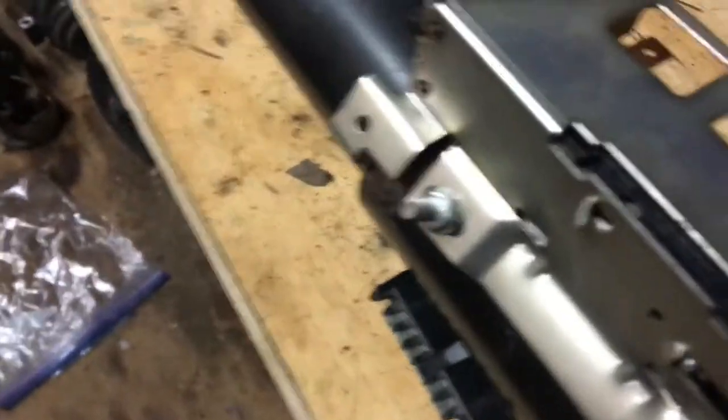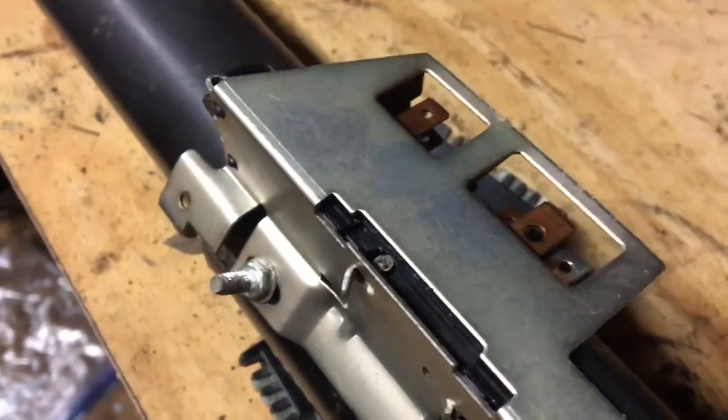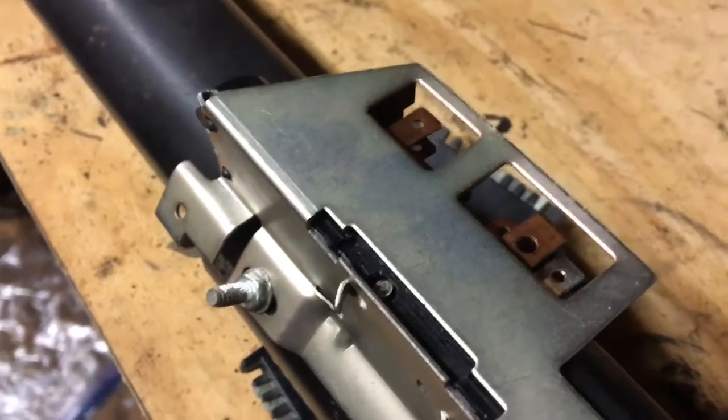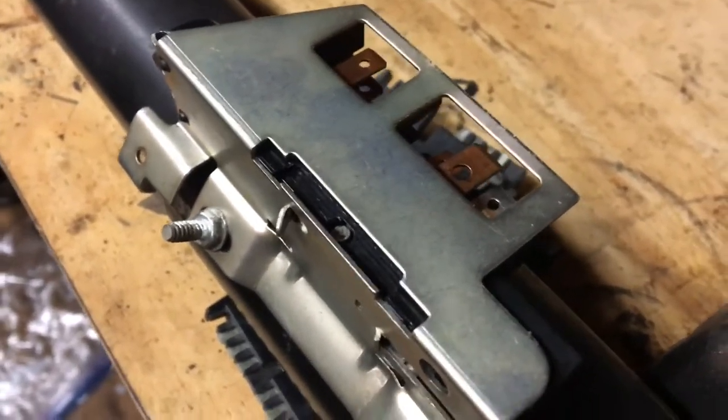So now when I turn the key, the rod moves and you can see the actuation of the switch — see how it moves there. That's start, the spring-loaded start. Let go, it springs back. That's the run position.